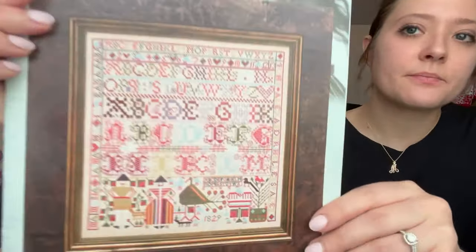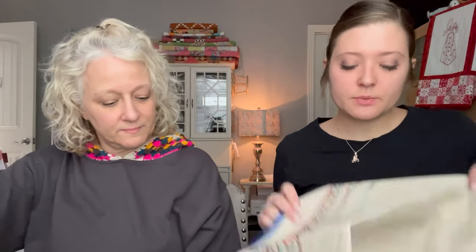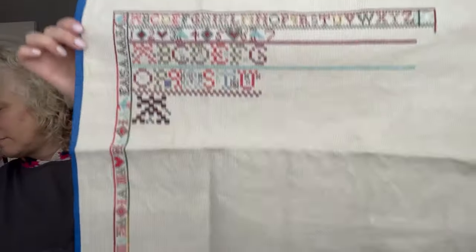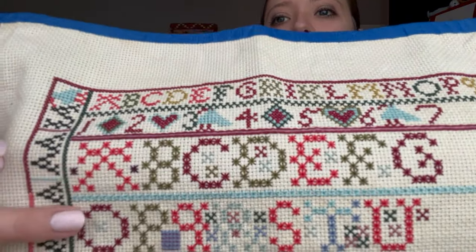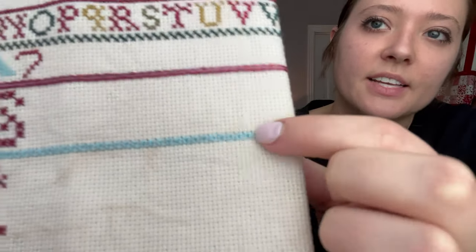Bonnie's next WIP is 'The Alexandros of Linthram 1829' by Hands Across the Sea Samplers. She loves it for the bird and the people. It's on 16-count fabric dyed with tea, and she's got the top corner and top and side borders done. It features lots of Algerian eyelet stitching for the alphabet, plus satin backstitch — very fun different stitches.